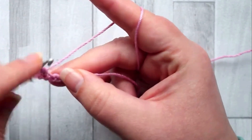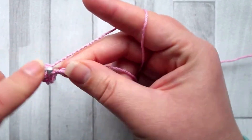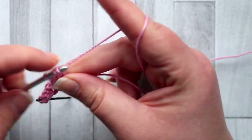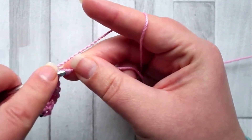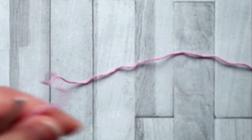I'm just going to show you how to do a sample of the stitch here. By the time you get to the end you should have 25 stitches including that turning chain. Single crochet in the last stitch, and now turn.